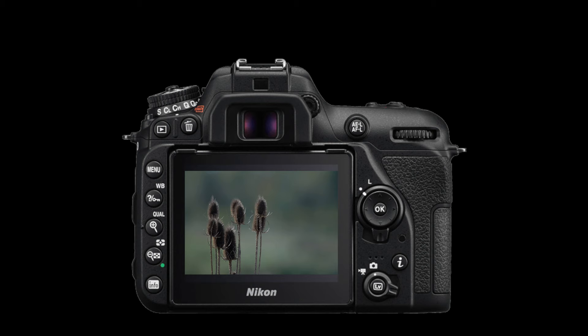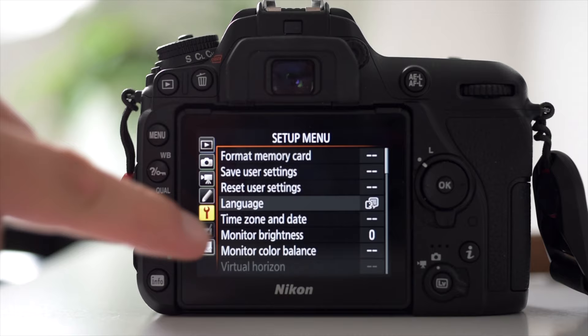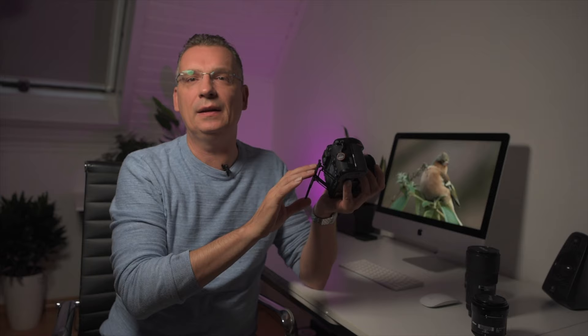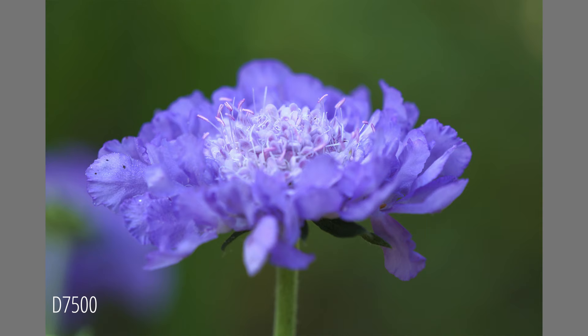The large tilting touchscreen is a huge plus compared to its predecessor. In live view, the screen provides an accurate representation of what your photos will look like, giving you a live preview of exposure, white balance, and depth of field. In addition to touch-to-focus and release in live view, the touchscreen can be used for menu selections and scrolling through images during playback, just like a smartphone. This tiltable screen is very handy for macro photography or shooting from unusual angles — you don't always have to lie on the ground for a low point of view.